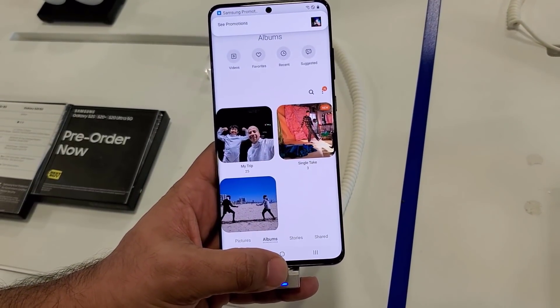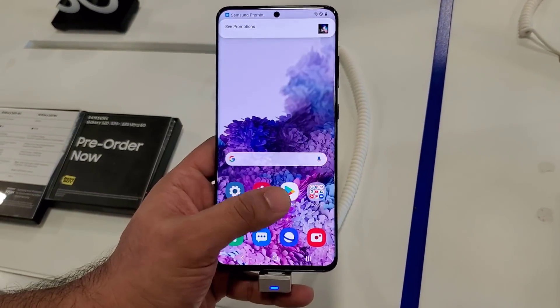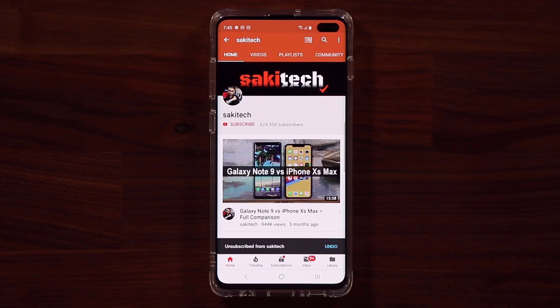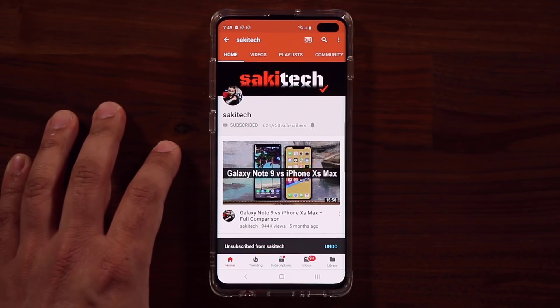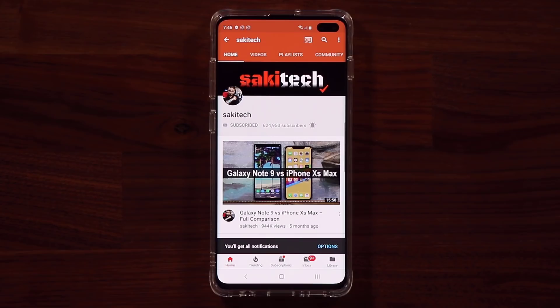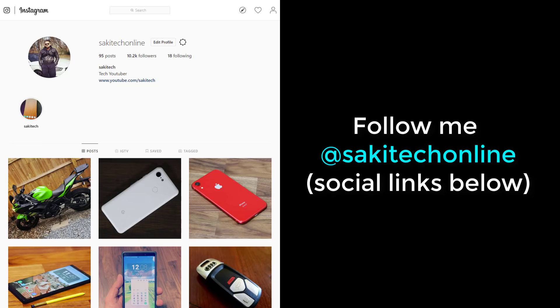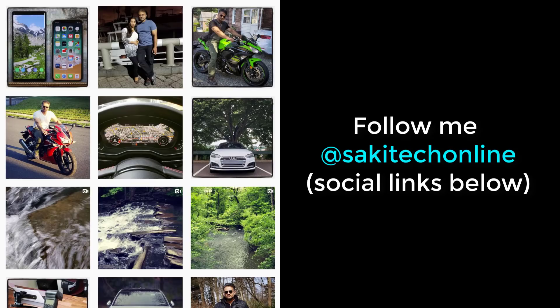Drop any questions, comments, or concerns down below. Have a fantastic day! If you found this video useful, make sure to subscribe to Soketech by clicking that button, and click the bell icon to get notified every time I upload a new video. If you use Twitter, Instagram, or Facebook, you can follow me at Soketech online for the latest updates. Have a fantastic day!